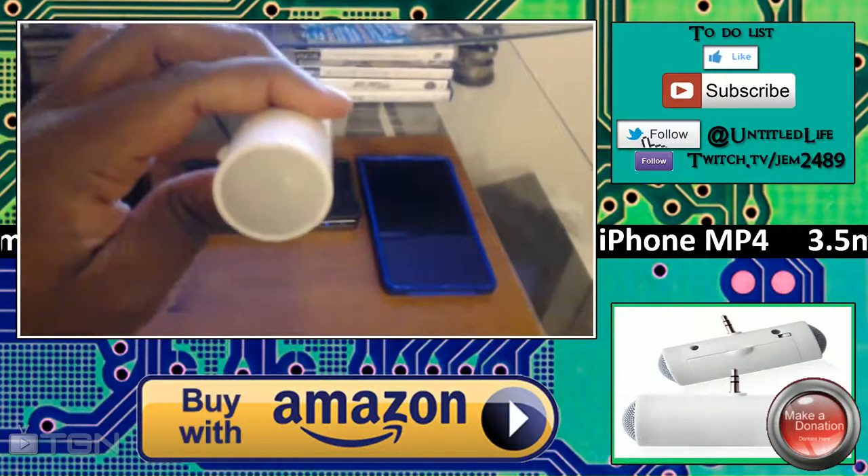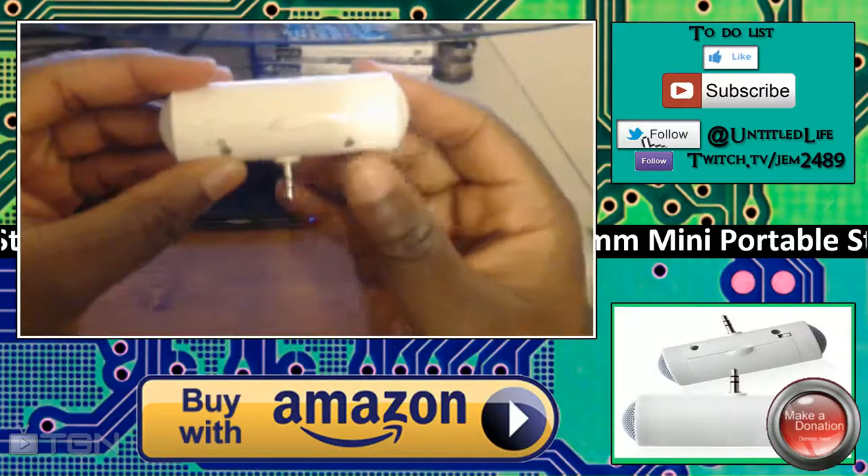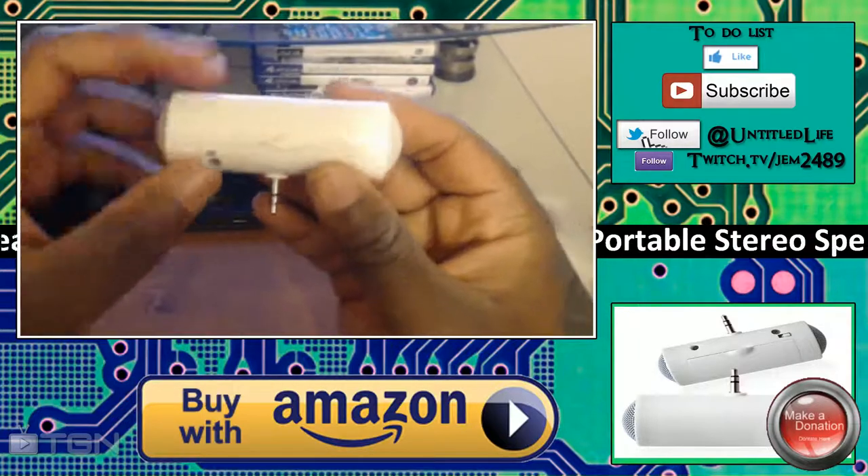I'm going to go into depth on what I actually think of the product after using it heavily for about one week — every single day at work — and a few times at home as well.